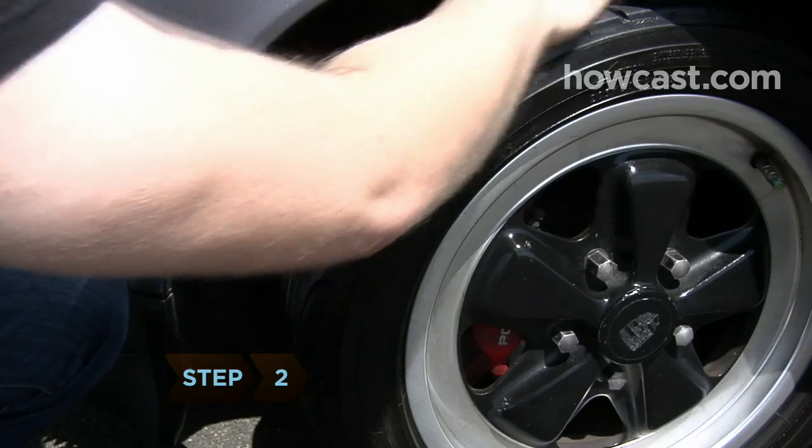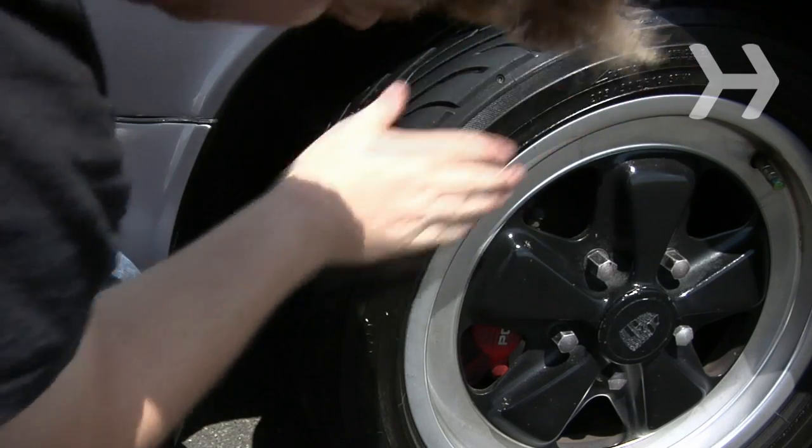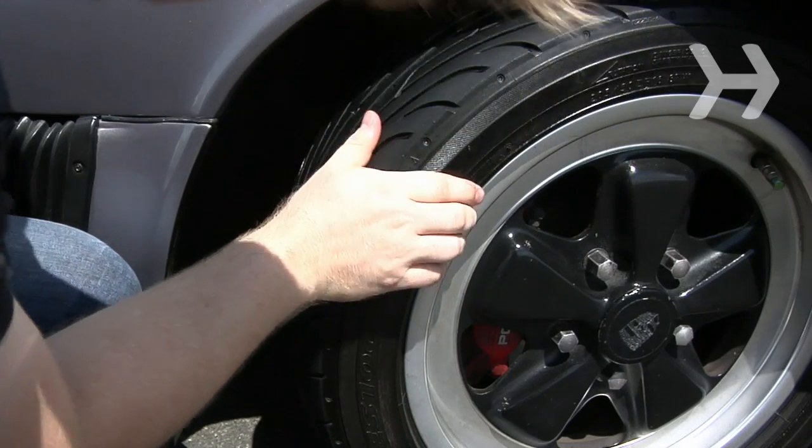Step 2. Now check your tire's overall condition. Look each one over carefully. The sidewall should be flat and smooth. If you see bubbles, knots, or cracks, have a professional take a look.